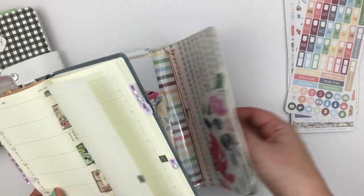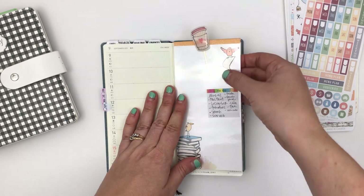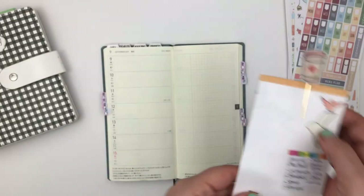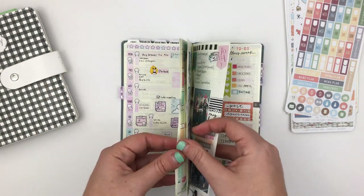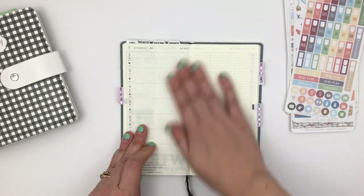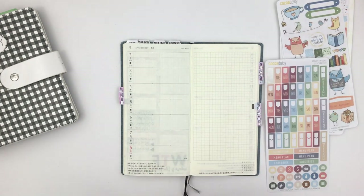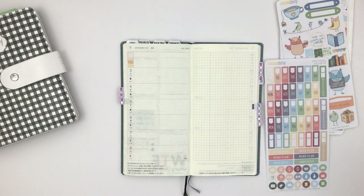Literally the day that I planned and filmed this was the day I received my new Print Impression cover, so my planner is in a different cover right now. If you look at the blog post you'll see that. I'm going to do a quick flip through of the last few weeks of planning before I get started, and here we go.